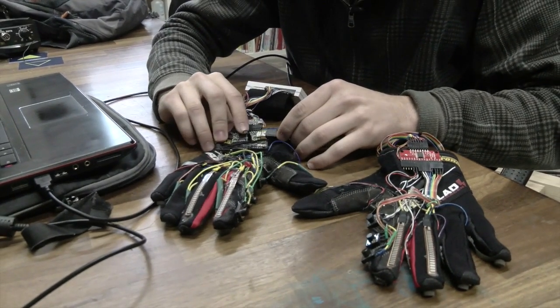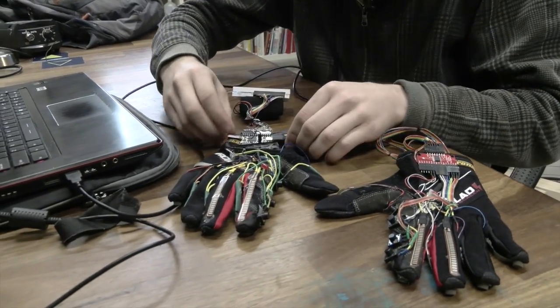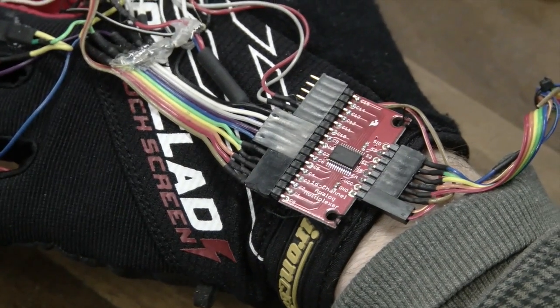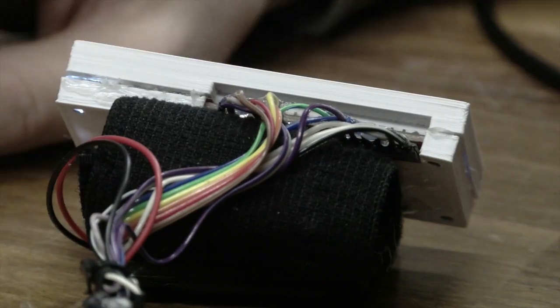Last year I took a class called wearable technology and objects, also known as physical computing. That's essentially working with Arduinos and doing circuitry.